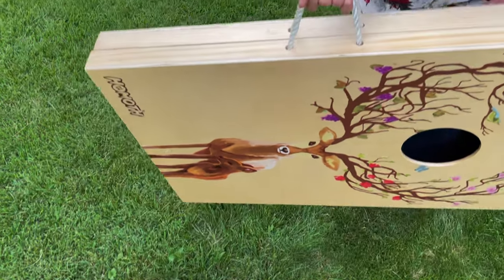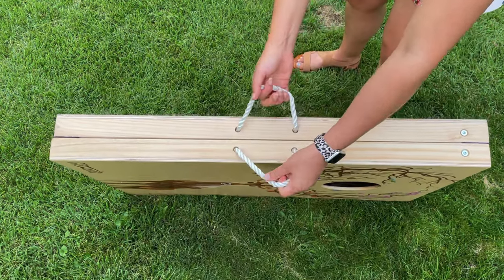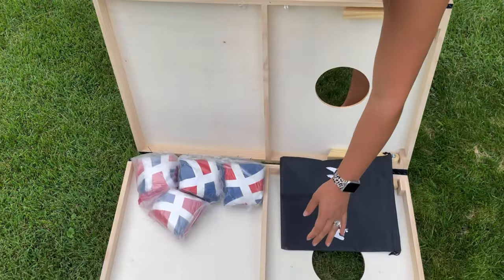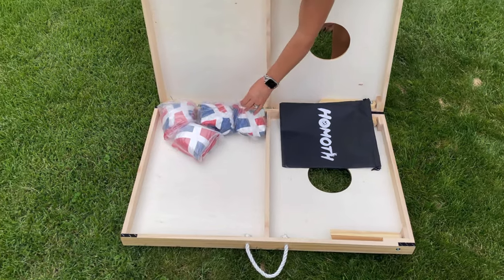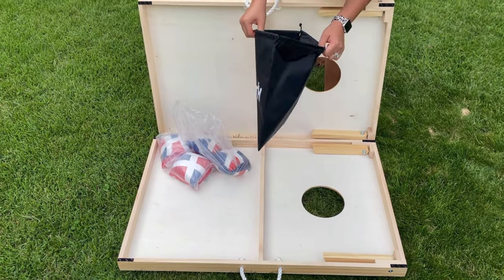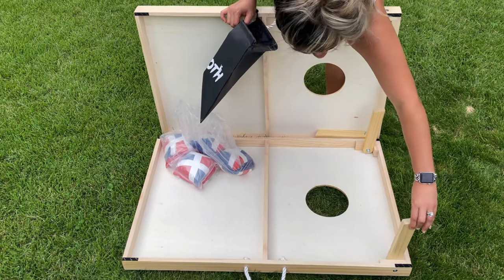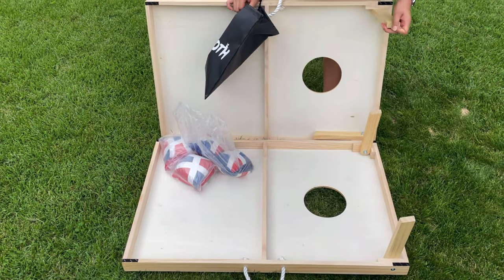You're going to have these nice handles here, which makes it really easy for travel purposes. To take it apart, it's going to be Velcroed — we just pull it apart. Here we're going to have our cornhole bag sets, with an extra bag included, and then we're easily able to set it up by moving these legs right here.